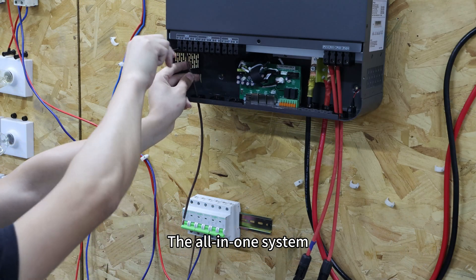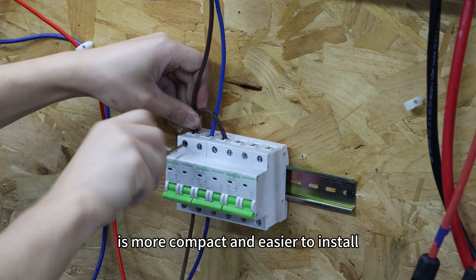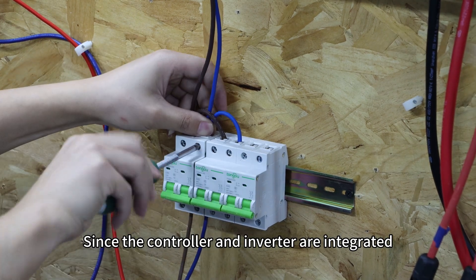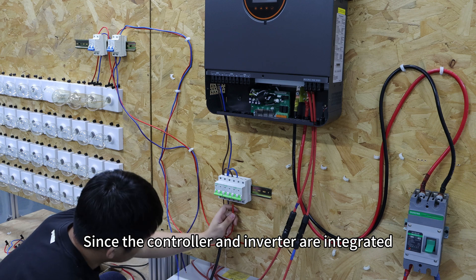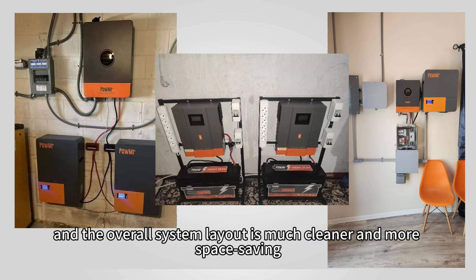The all-in-one system, on the other hand, is more compact and easier to install. Since the controller and inverter are integrated, the wiring is simplified and the overall system layout is much cleaner and more space-saving.